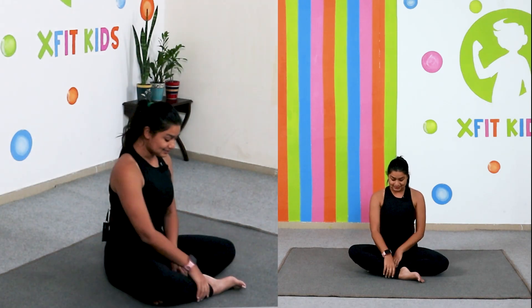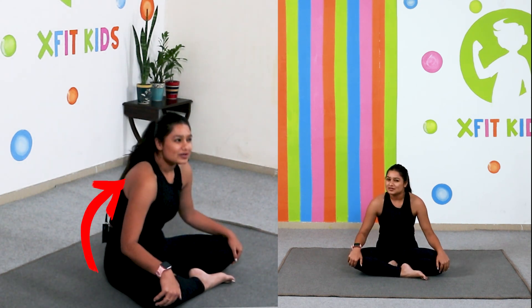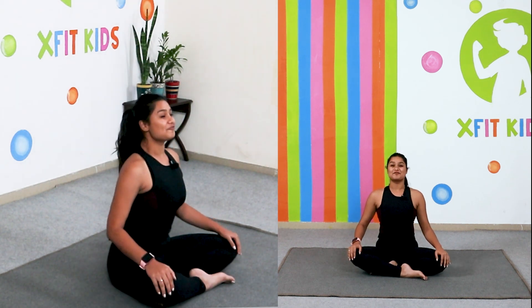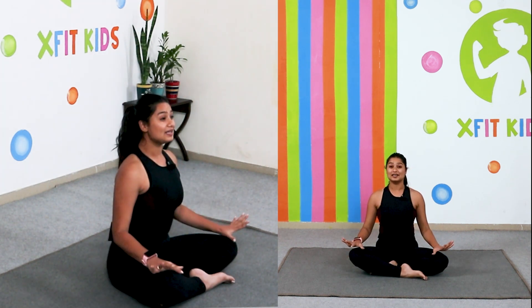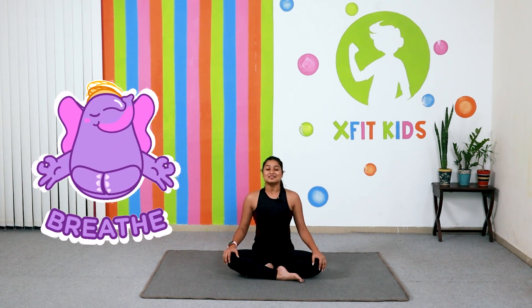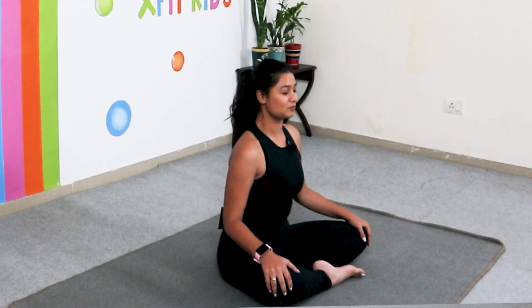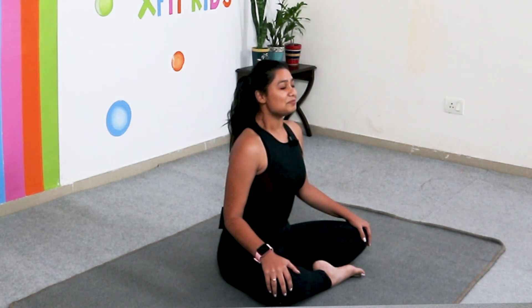We are going to begin by sitting with our legs crossed and keep your spine absolutely straight, not slouched. Keep your neck tall and keep your palms on your knees this way and gently close your eyes. From here take a deep breath in, deep breath out — repeat two more times — deep breath in and deep breath out.